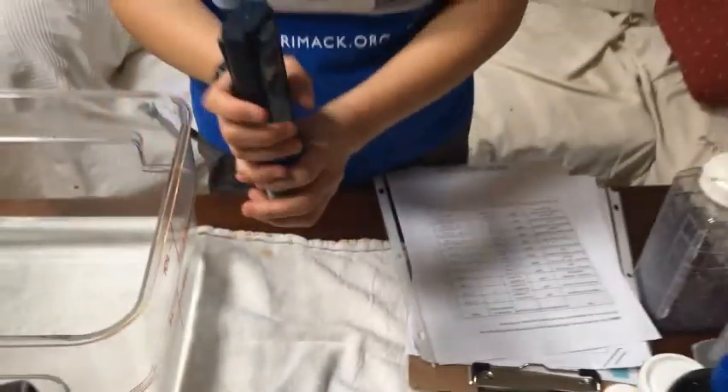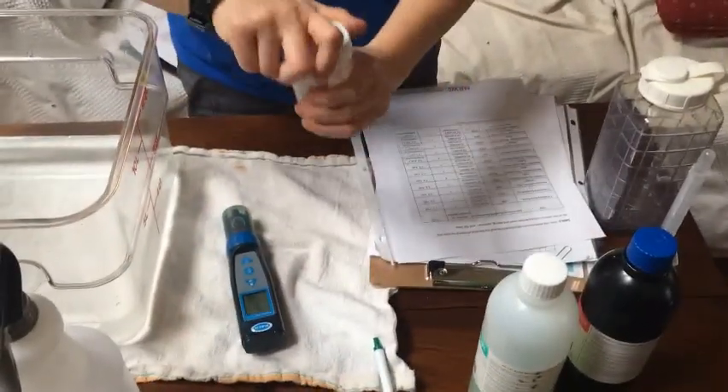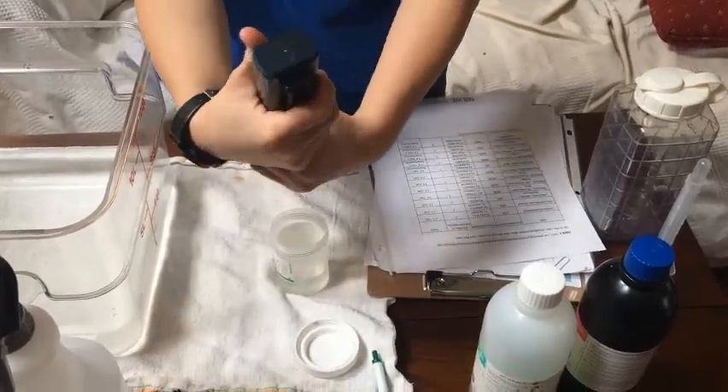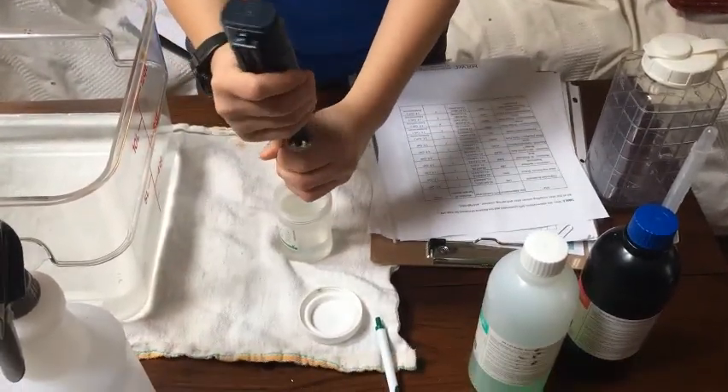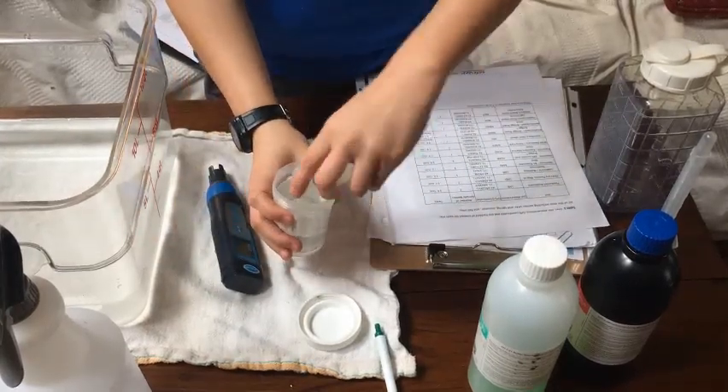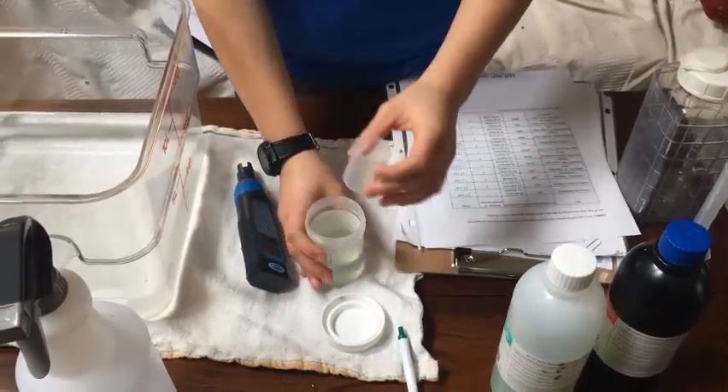You're going to do the same thing with conductivity. The conductivity buffer solution is safe both to touch and is also safe to just go down the drain.